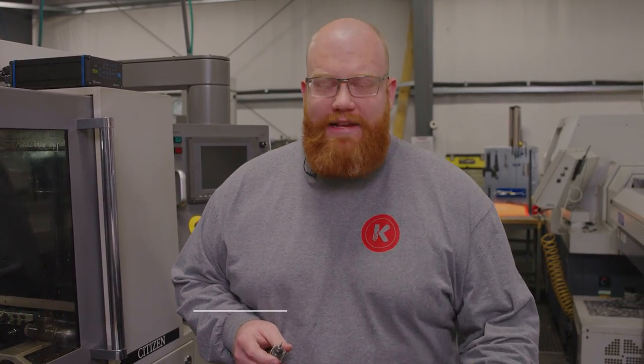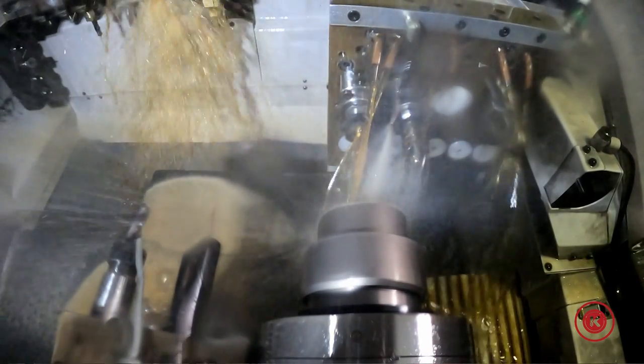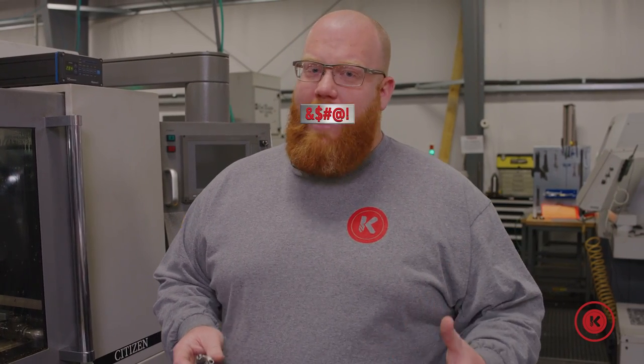A few years back we started a project and quickly found out that the small diameter end mills we were using weren't being turned fast enough. This was resulting in poor tool life, tool breakage, and just a lackluster performance of the end mill, which created a giant pain for our machinists and our delivery.